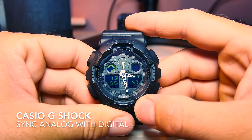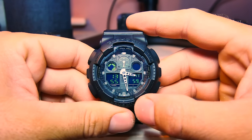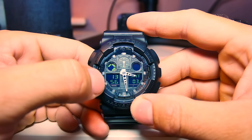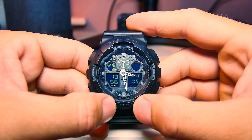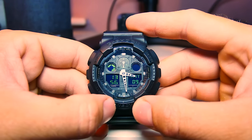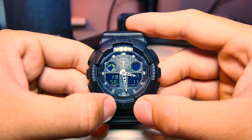Hello guys, welcome to my channel. What I'm going to show you today is how to fix your Casio G-Shock. The problem we have here is the digital time shows 13:56 while the analog shows half past three.